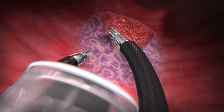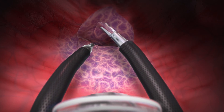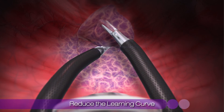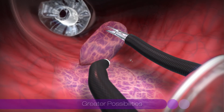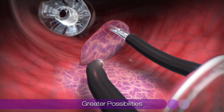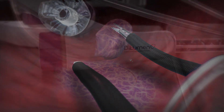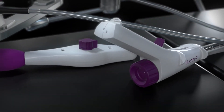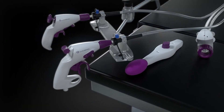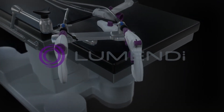These new tools, along with standard endotherapy devices delivered through the endoscope's working channel, may reduce the learning curve for complicated endoluminal procedures and offer greater possibilities to treat diseases of the colon in a more controlled and precise way. Lumendi is proud to lead the way in developing the devices that will result in shorter procedures, faster recovery times, and lower costs to the healthcare system.